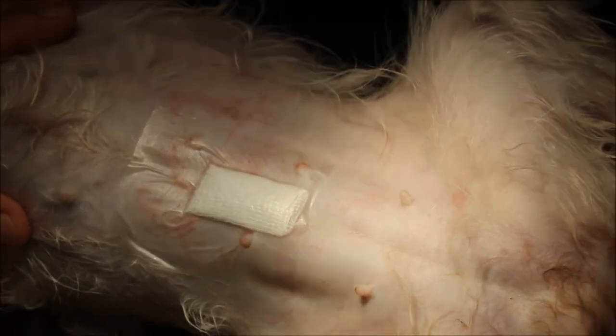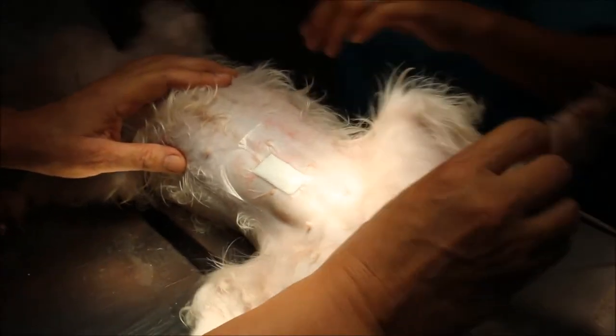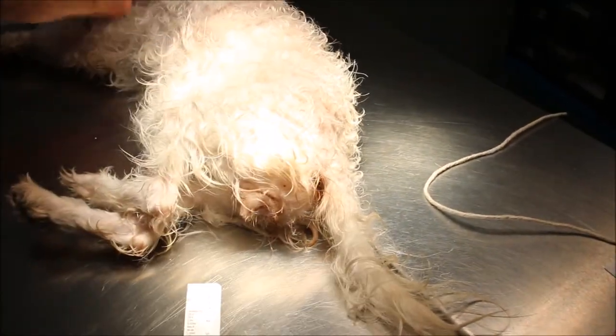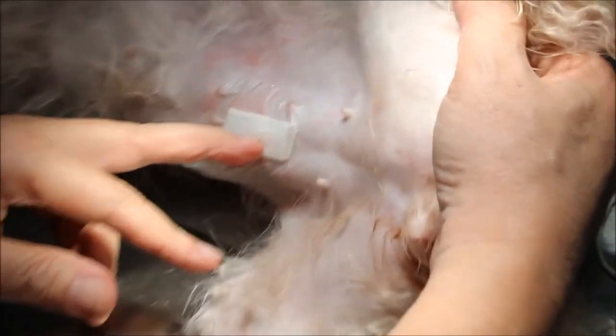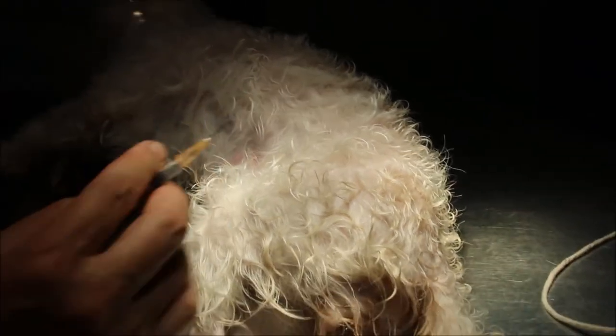Now I'm going to give the antidote anti-sedan. This dog was given domitol plus ketamine IV for sedation, and now I will wake her up with the antidote called anti-sedan. Before that, I'll give the painkiller and antibiotics — this is domitol given subcutaneously so there is no pain. This is standard procedure. The suture inside is absorbable, so the owner doesn't have to come back for stitch removal — that's an advantage for the owner. Now I'm going to give the antidote. The time is 5:42.